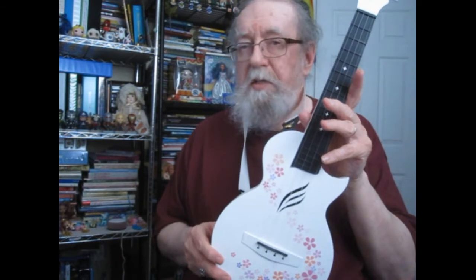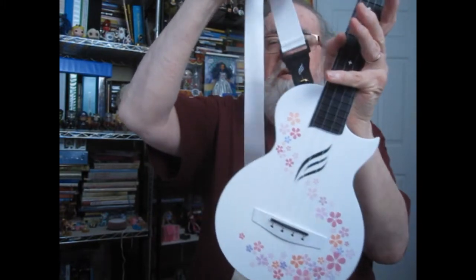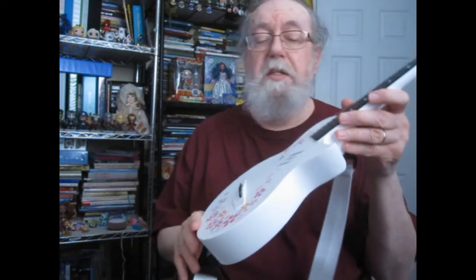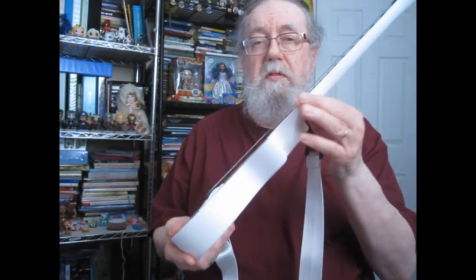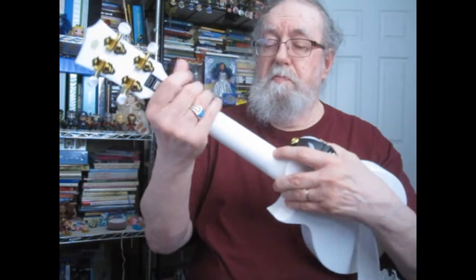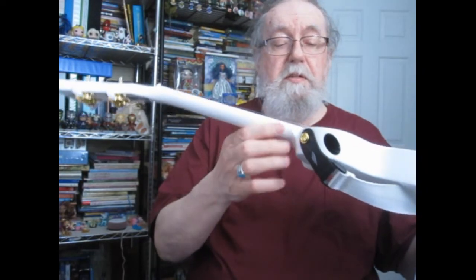I can definitely recommend Enya ukuleles, and again this one I've wanted for a long time. It had been out of stock and they finally got some back in. You can see on the strap they've got the Enya symbol here. I think you might like it too — it's the concert size. No problems with the neck here. For those who are particular about fret markers on the side, well it's got them here too.